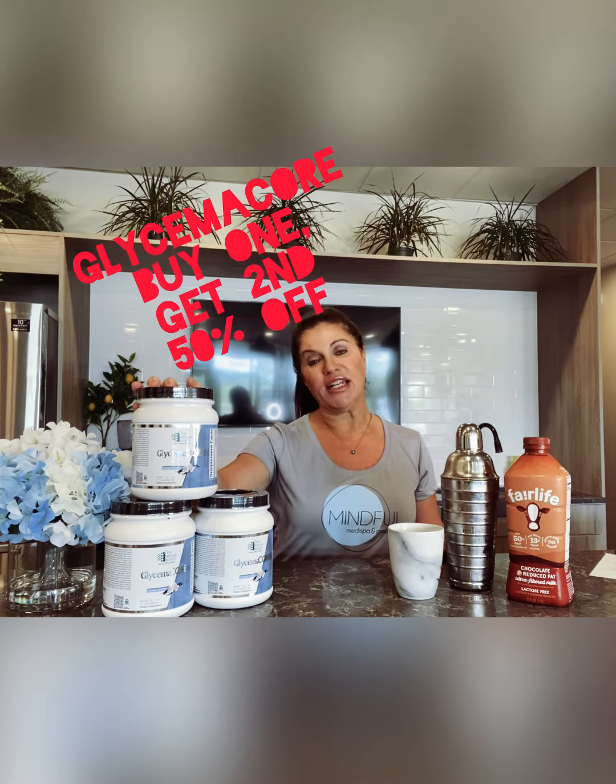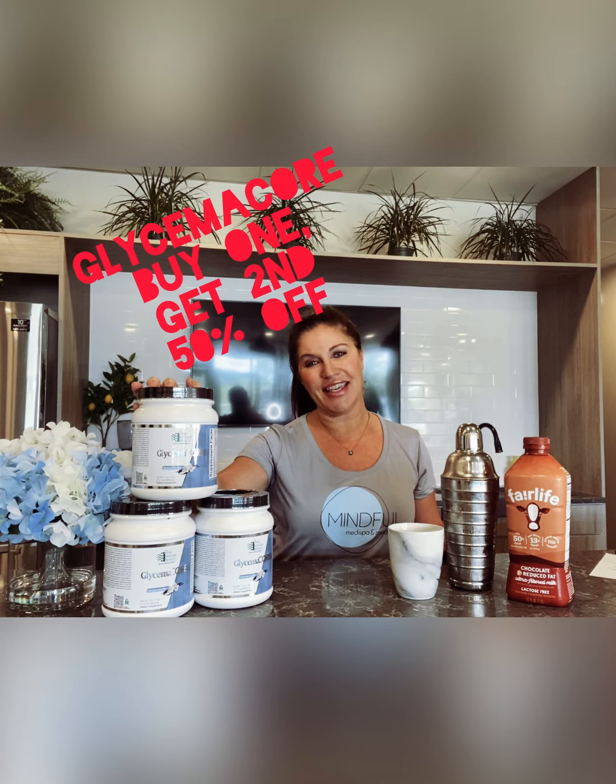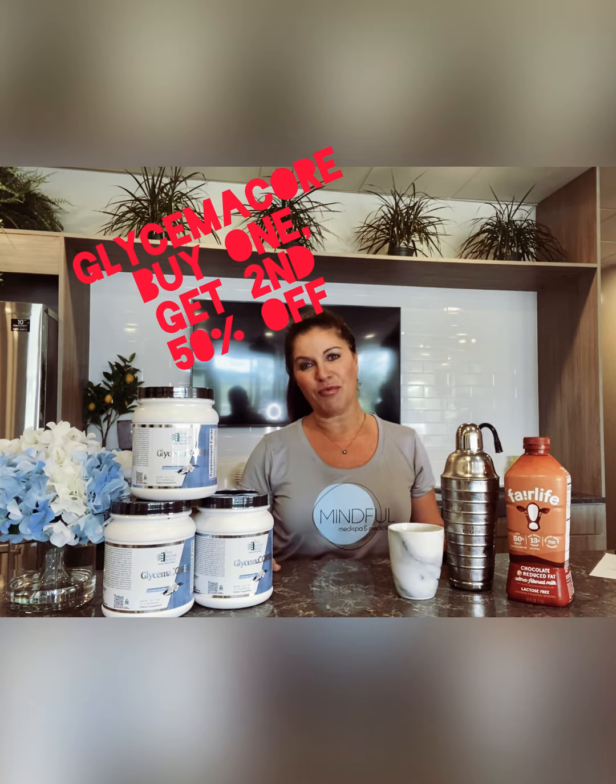Make your diet convenient and stop by Mindful Medispa. Buy one can of Glycemic Core and get the second can 50% off. You do have time for a diet!